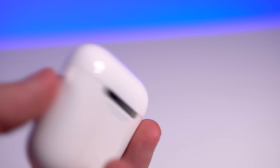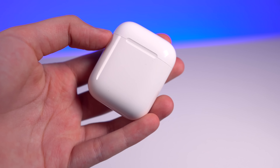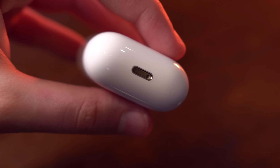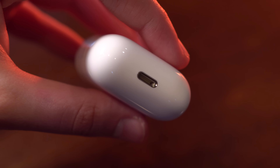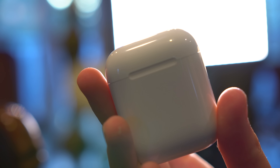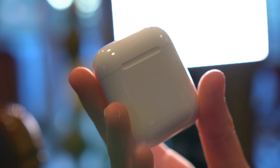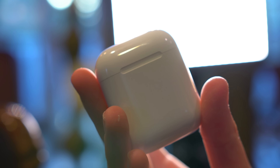The case is not only the protector and transporter of the AirPods, but it's also the hub for charging. On the bottom there's a lightning port, so when you're done using the AirPods or you've drained the battery, you just pop them in and the case charges them up with its internal battery. I'm a huge fan of this because although the AirPods are tiny and don't house a huge battery, this case gives me hours of use.